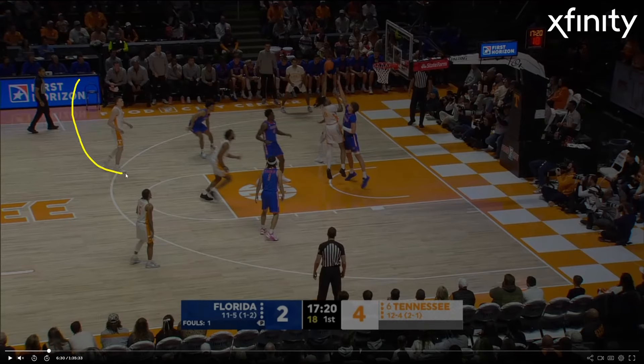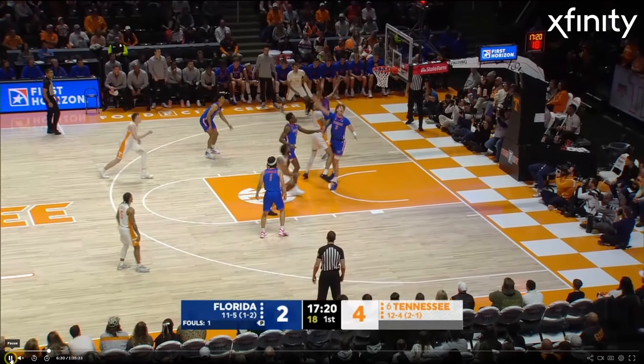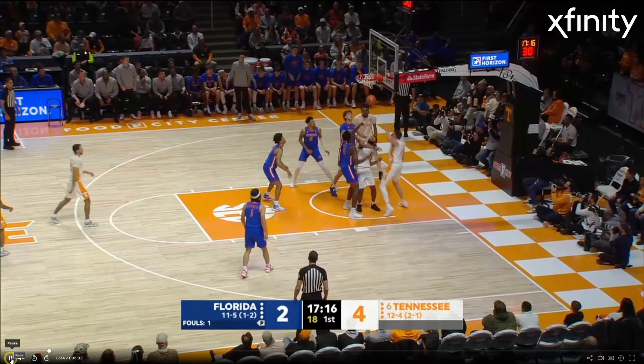Another thing I like on both ends of the floor: Dalton tends to work back towards the basketball. Even when he's rebounding defensively, he's got really broad shoulders, super long wingspan, and he just finds the basketball. You can tell he's a senior. Let's take a look at his athleticism here — this is a beautiful put-back tip dunk.